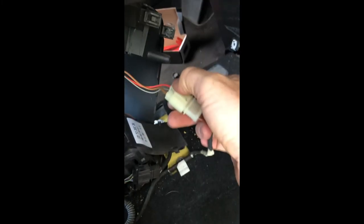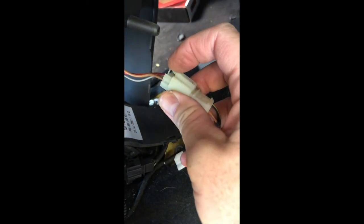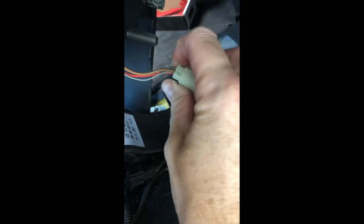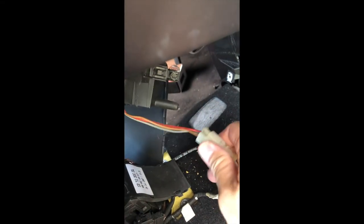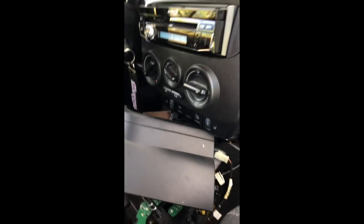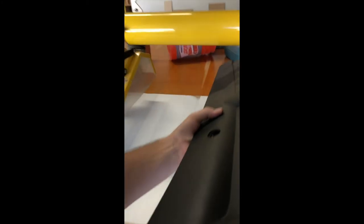The way you do these connectors is you just push in — just push that part in and it releases — then you pull it out. Now this guy is free to come out. Oh my god, just to get that thing out.